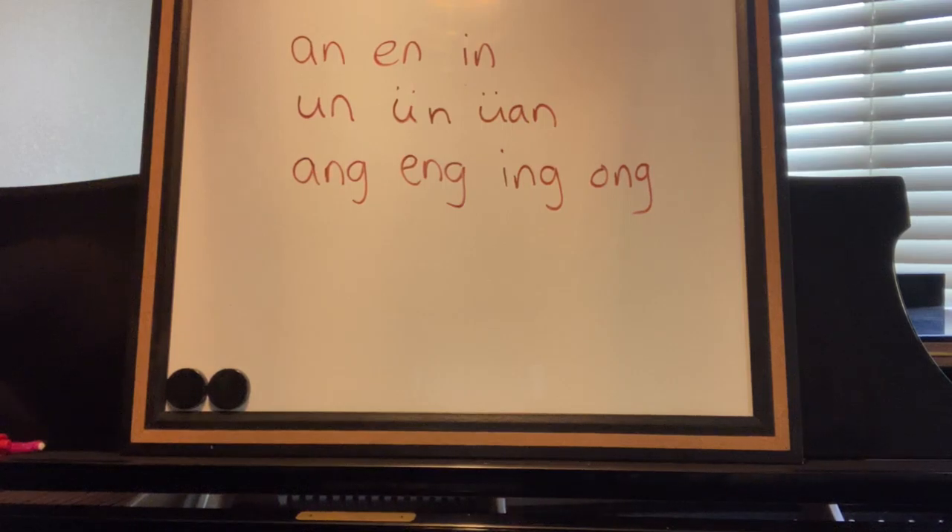Welcome to the Melody Making Piano Studios YouTube channel. This is the third video in the series for pinyin sounds. Today we will be discussing letters that are combined together to make different sounds.